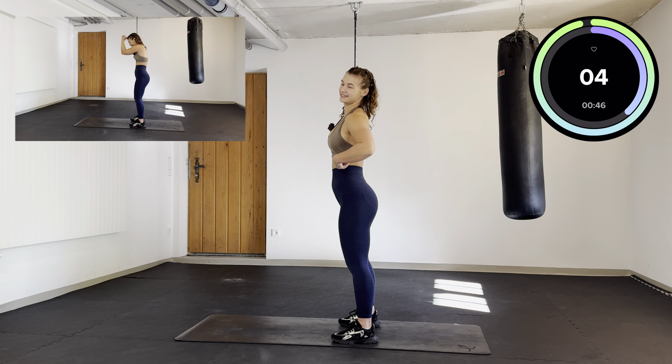One hand in the middle, the other one is just going up and down with your thumb in the air. Keep it going, one hand in the middle. A few more seconds. We're going to switch over the arms — you go straight back and your thumb is going high.